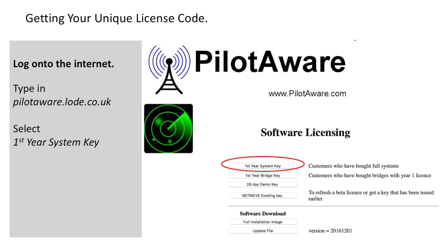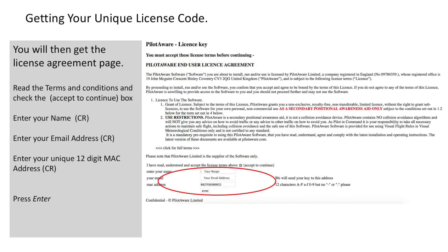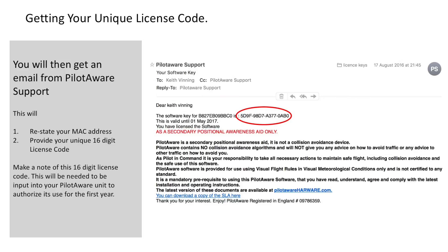With your MAC address to hand, log on to the internet, type in PilotAware.load.co.uk and select first year system key. This will take you to the licensing page. Read the terms and conditions and then check the accept/continue box. Following this, please enter your name and press carriage return, then enter your email address checking that it is correct and press carriage return. Then enter your unique 12 digit MAC address followed by carriage return and then press enter. Shortly after, PilotAware support will send an email to the address you've supplied. This will restate your MAC address and provide you with your unique 16 digit license code — please make a note of this 16 digit code because you will need it to activate your PilotAware.